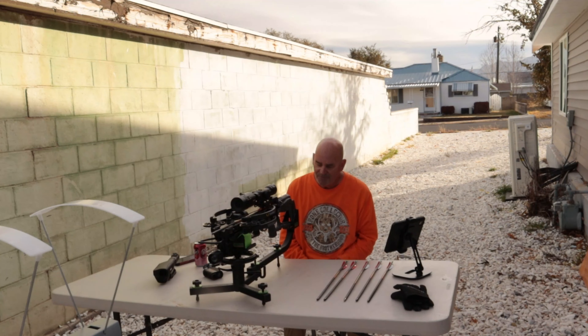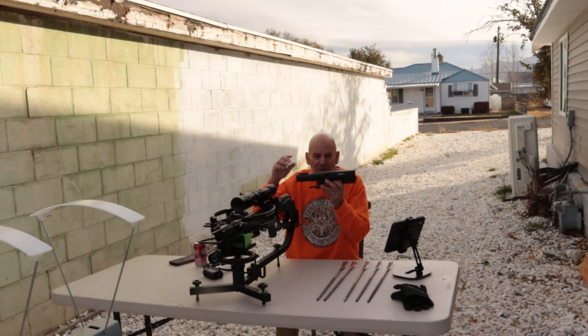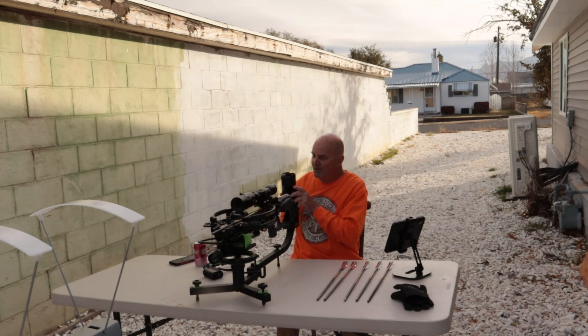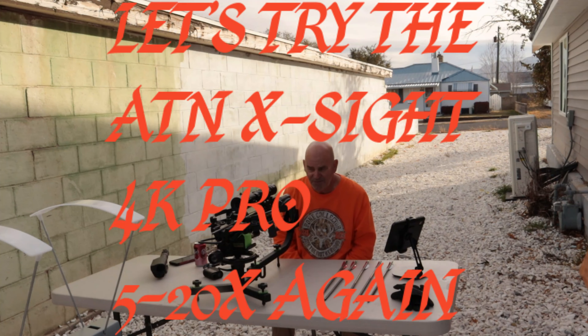First, I want to say I love this Boris Oracle Lex scope — I really do — but it doesn't have a recording feature. I wish it had video recording; even without sound would be fine. The ATN scope has both sound and recording, and that's one reason I want to go back to using it.